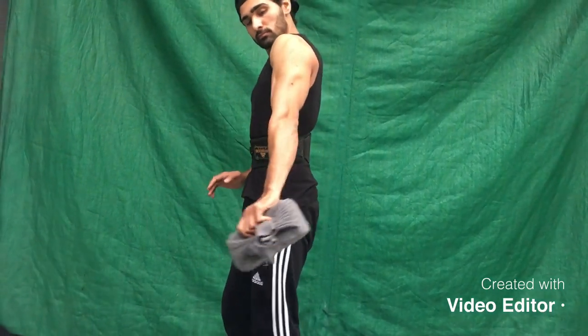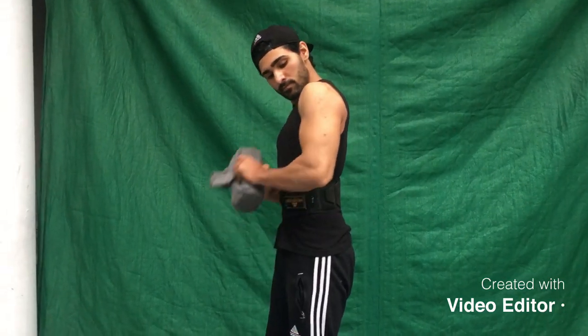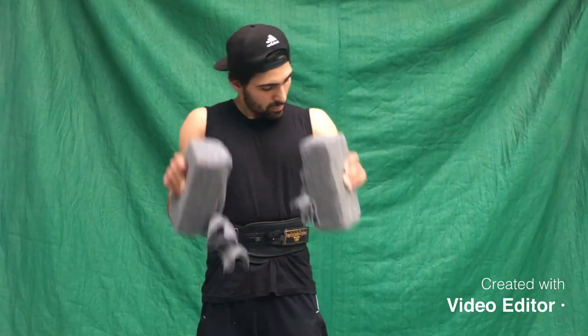Try to make it 1, 3, 3. We will put the biceps in the hammer long length — stretch, squeeze.